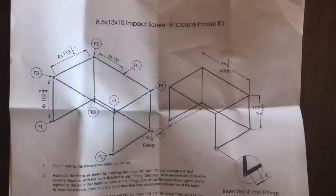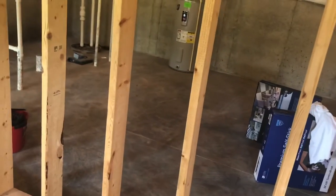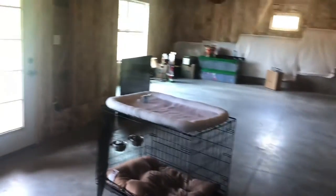I've got an eight and a half by 13 impact screen ordered from Carl's Place — the premium golf impact screen, and it's the eight and a half by 13 by 10 foot deep golf simulator enclosure kit, and that's what's going to take this spot over here.